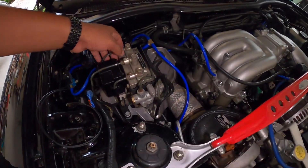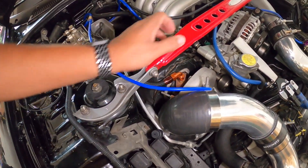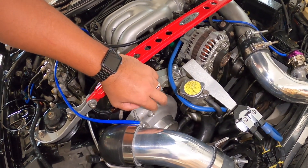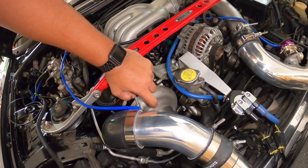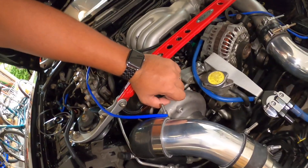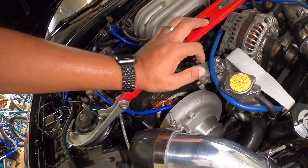Now that the solenoid is all connected and plumbed up, I need to run it to a boost source. So I'm going to take the compressor housing off, drill through it, and put in a connector so it has somewhere to get a source of boost.